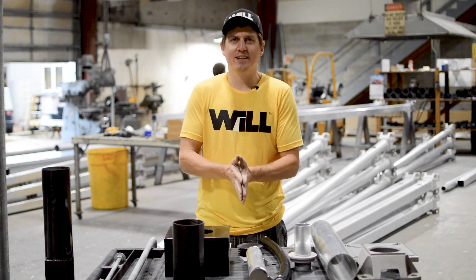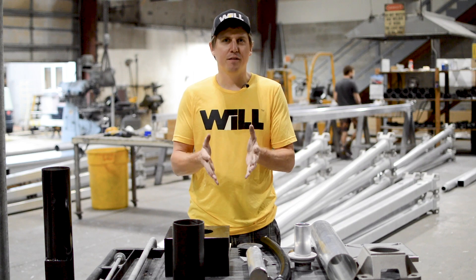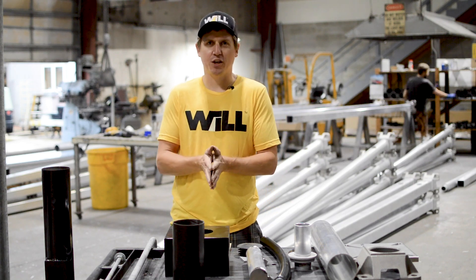Hi, I'm Josh from Wisconsin Lighting Lab, and today we're going to be talking about light poles 101 — the different pieces and parts that make up each light pole.